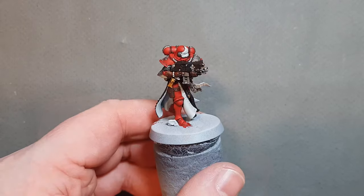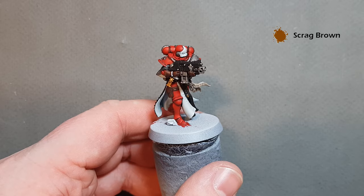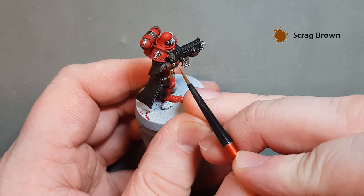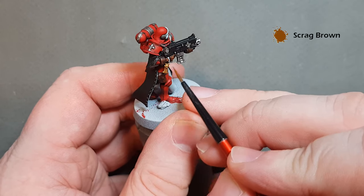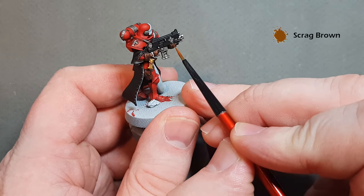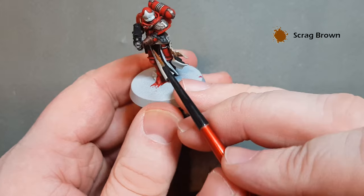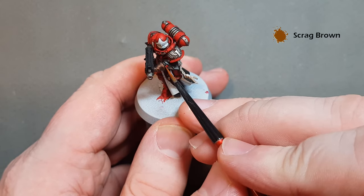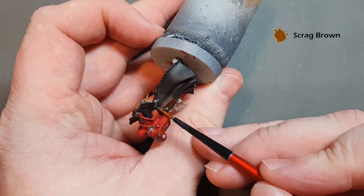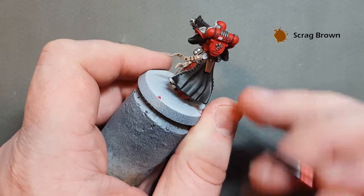To make the leather really pop, add an extreme highlight with Skrag Brown. Switch to a smaller brush, don't want too much paint on it. Work it on the highest points — the knuckles, the back edges — to give a nice bit of definition on the softer leather of the gloves. Use it fairly sparingly, following the shape of the model. Be careful not to get it on the red.